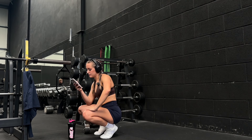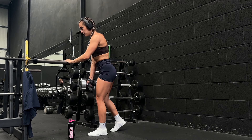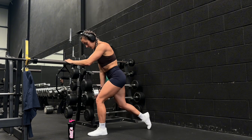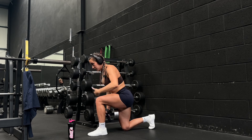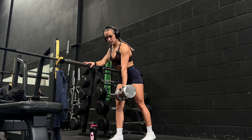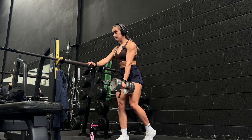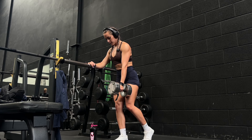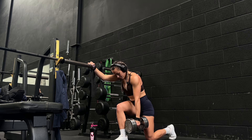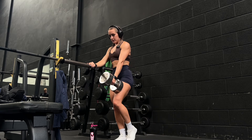Last exercise: hand-supported reverse lunge, two sets of eight to ten. We're just holding on for a little bit of balance - we're not pulling ourselves back up. Try to keep your knee over your ankle throughout the movement to really hit the glute. Rest the end of your dumbbell on your non-working leg rather than letting it flail about - plant it on your thigh so it's not swinging around and putting you off balance. Step back and keep your knee over your ankle, push the floor away with your front foot, and keep your heel and toe planted.